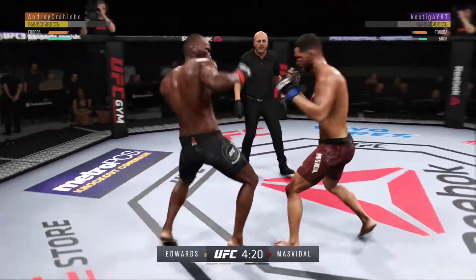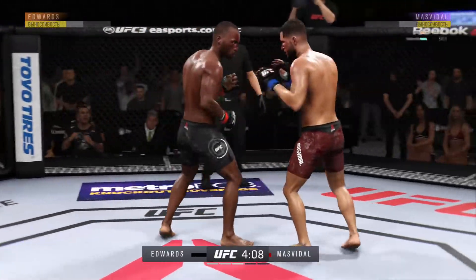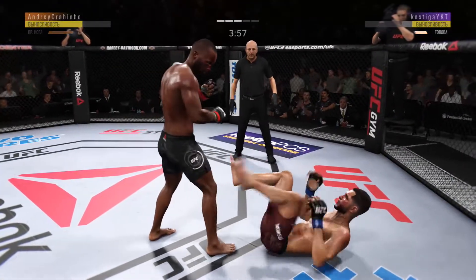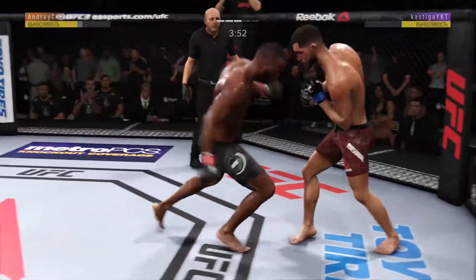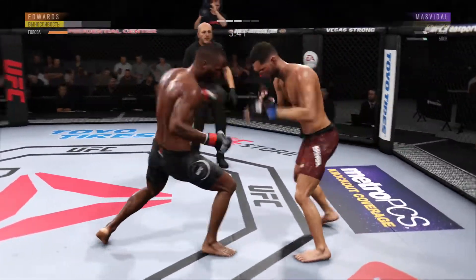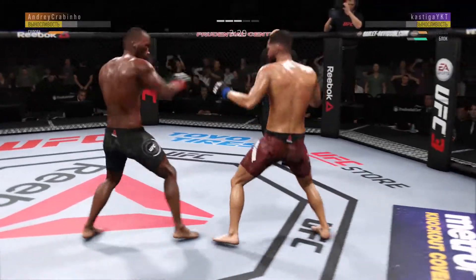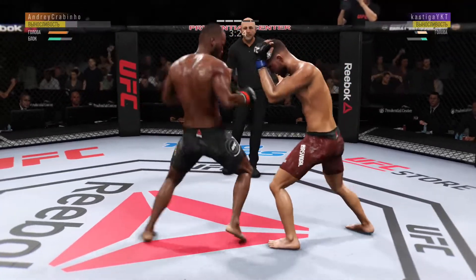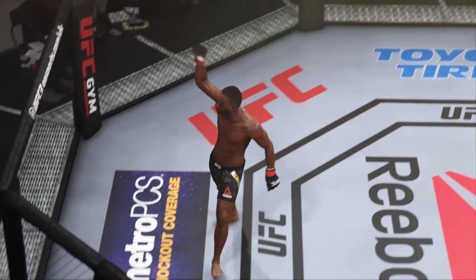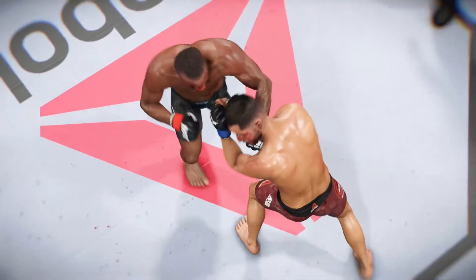Just as he did the previous round, continuing to land a high number of strikes. Huge right hand — this could be it. He's in trouble. Up to his feet. He's in trouble again — he got hurt! He gets back to his feet but he looks like he is in a world of trouble. He's in trouble! Volume of strikes, and this last one was the big one that landed for the knockout.